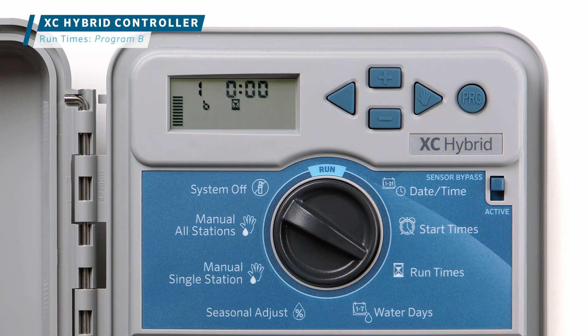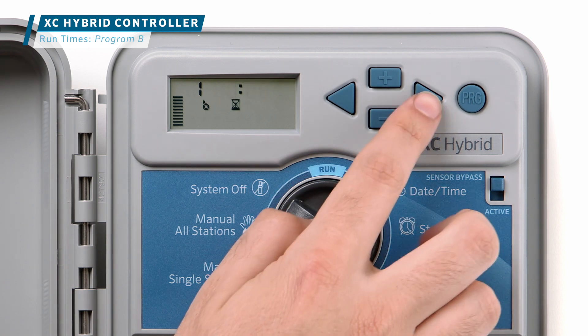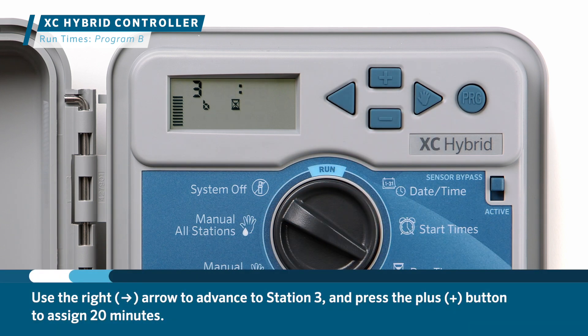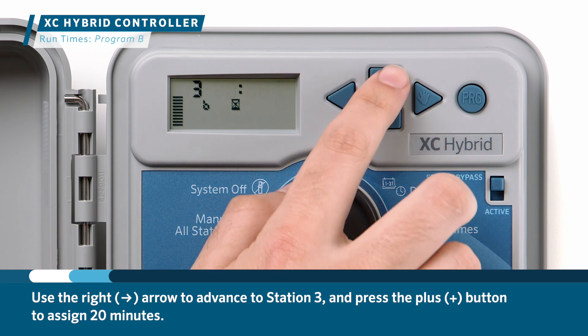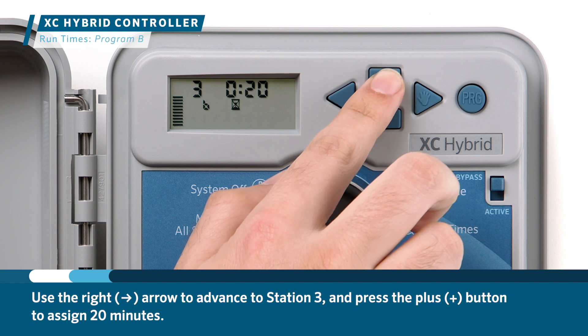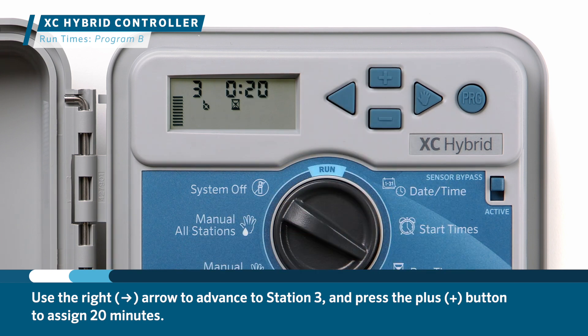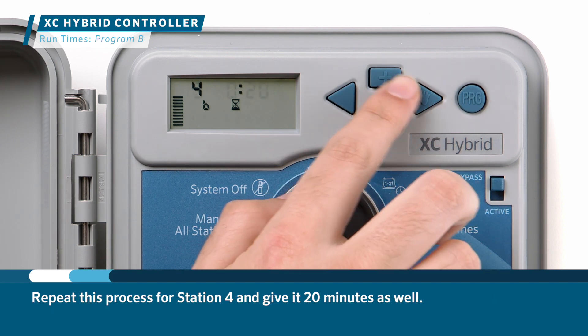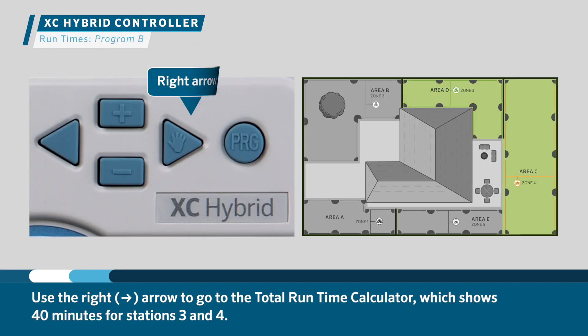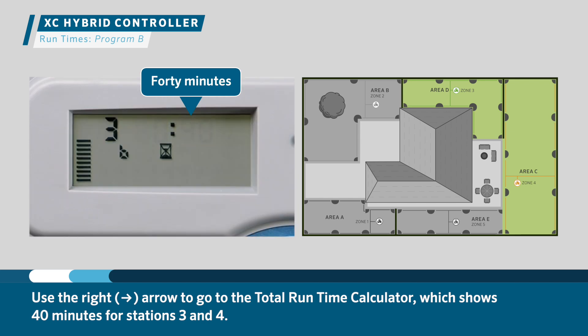Turn the dial to the run times position. Here you'll see stations 1 and 2 — we'll leave them at 0 minutes because they're in Program A. Use the right arrow to advance to station 3 and press the plus button to assign 20 minutes. Repeat this process for station 4 and give it 20 minutes as well. The total run time calculator shows 40 minutes for stations 3 and 4.